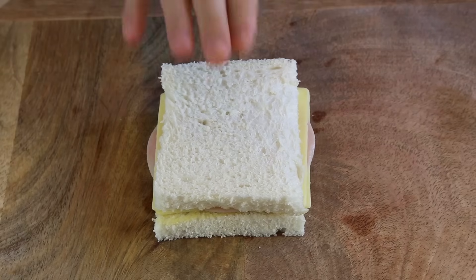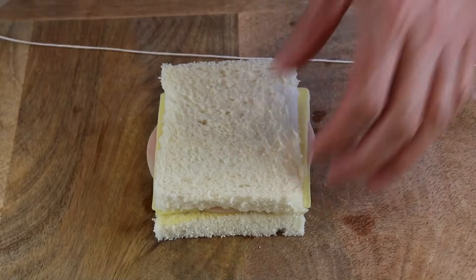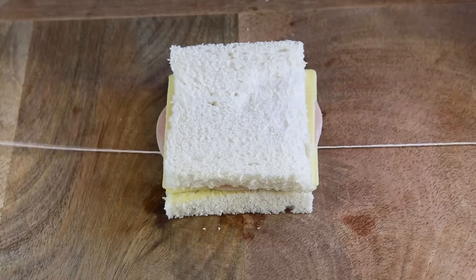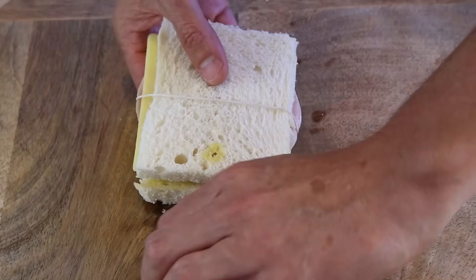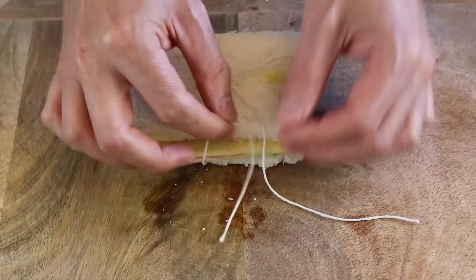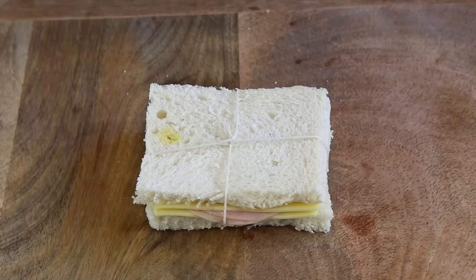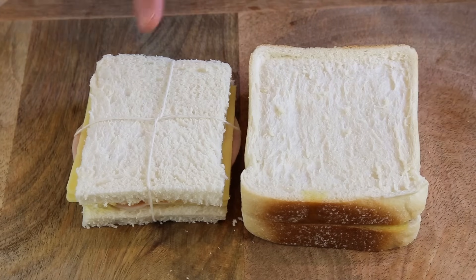Then the ham, another slice of cheese, and we cover it up. Now the last step — the old-fashioned step — is using a piece of string. You make a little packet with your sandwich, forming a cross, holding in the middle, turning it over, crossing again, then passing through one of the strings and making a knot to attach your sandwich. Trim the excess string with scissors and that's it — both versions are assembled.